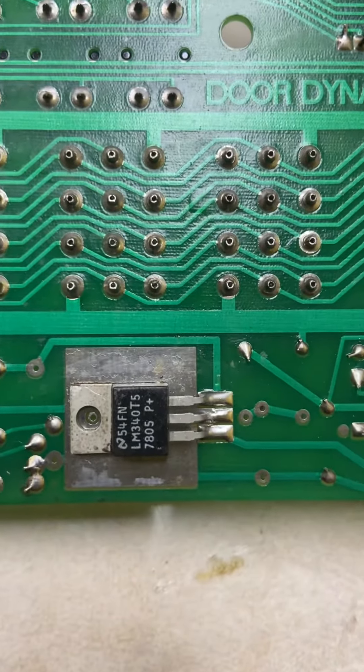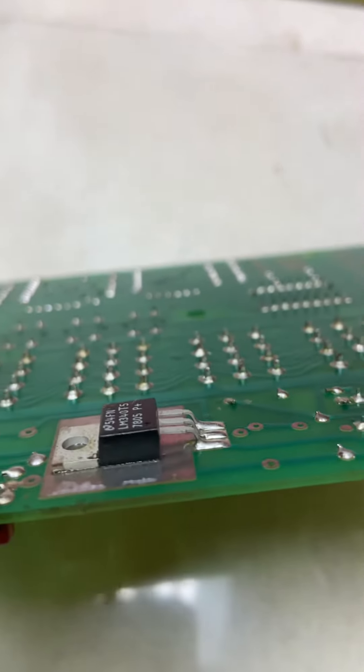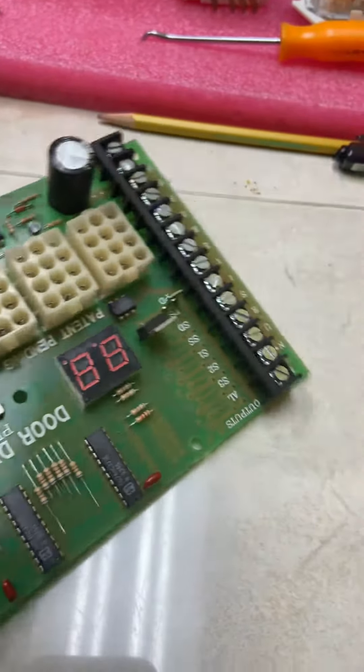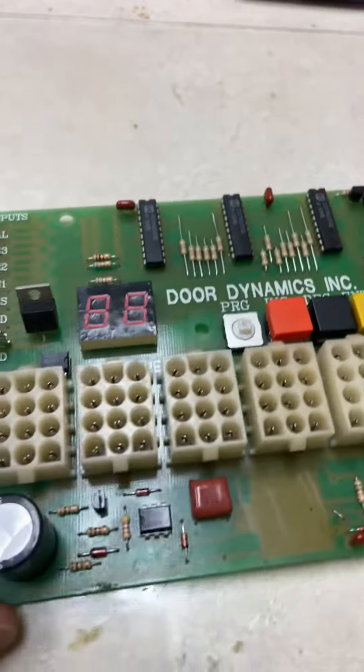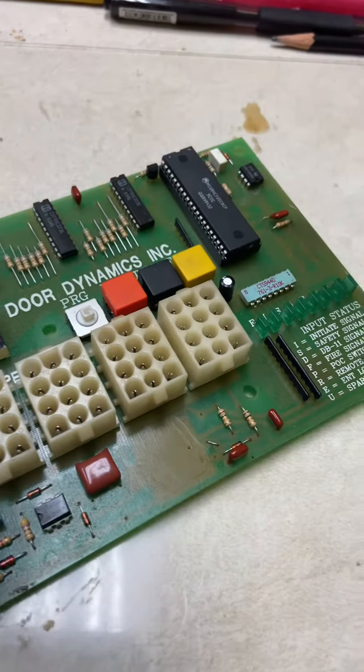Or even replacing parts — for example, the voltage regulator. Sometimes they go bad and you can replace those and see if you can salvage your circuit board, rather than buying a new one. They're very expensive. I hope this is something that can be useful for you. Thanks for watching.